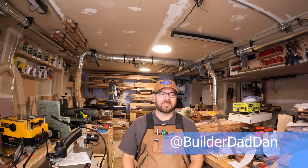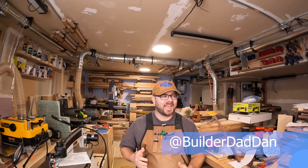Well, hello and welcome back to the Builder Dad shop. I am Builder Dad Dan, and this is my shop.